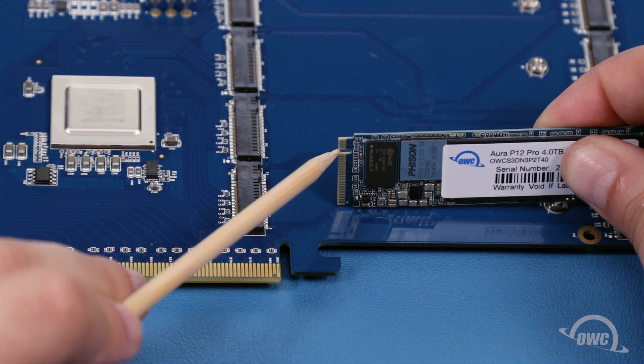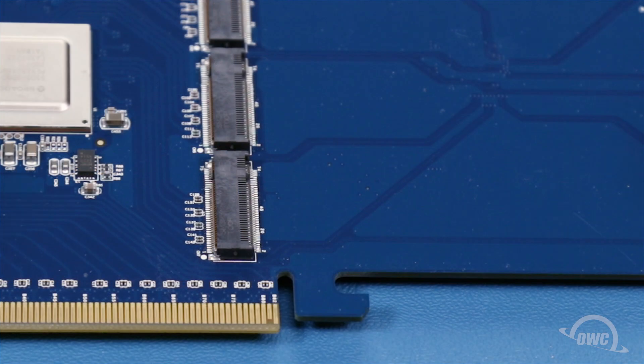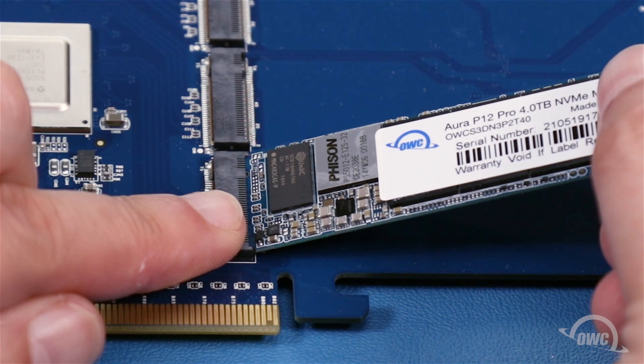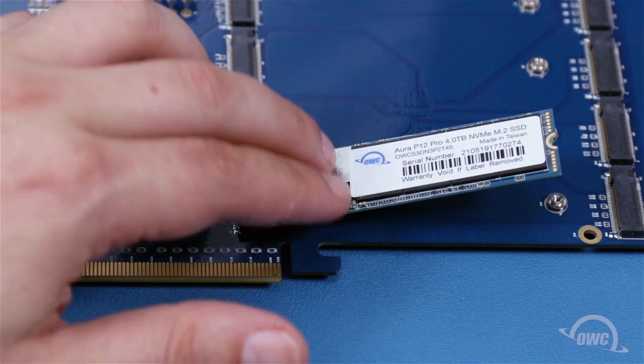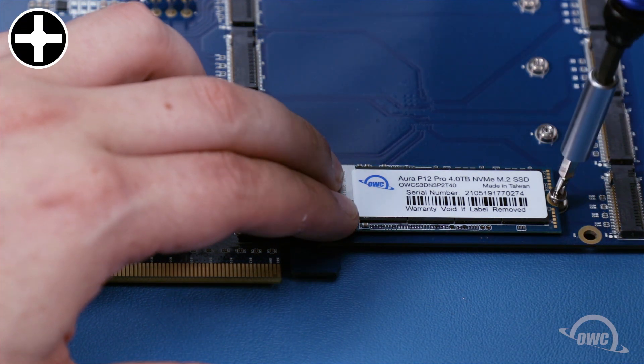There's a notch in the M.2 SSD that lines up with the pin in the card's socket. Align the two and slide the card into the socket at an angle until it's fully seated. You can then push down on the other end of the card and secure it in place with one of the small Phillips screws that came with the Excelsior.